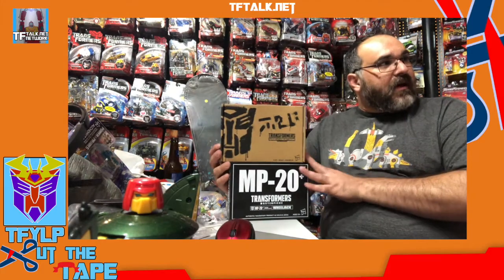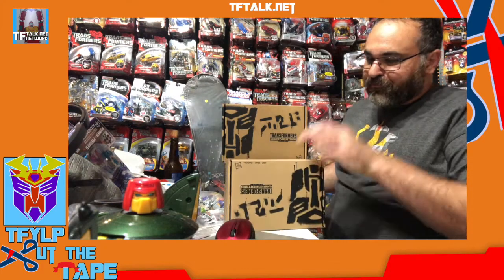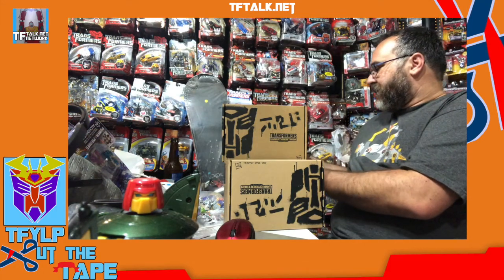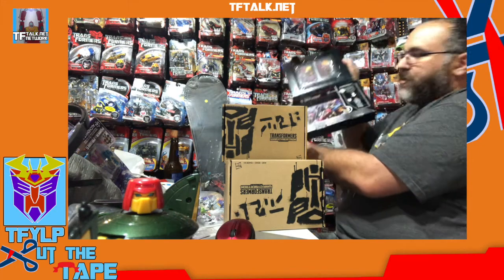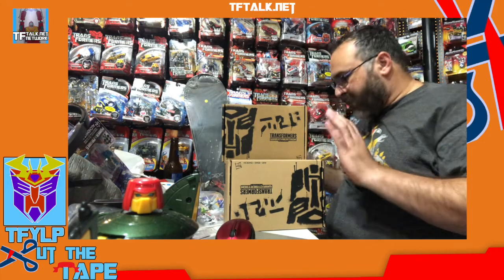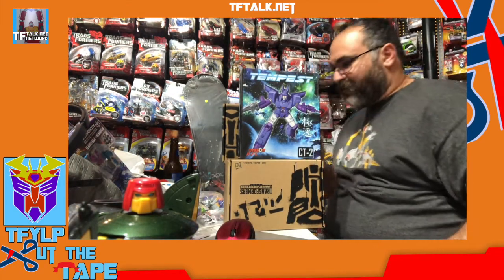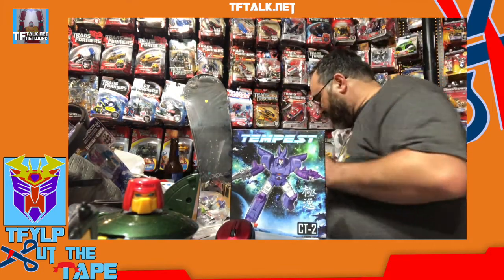I thought maybe we should compare that to an older generation select figure. So I have a Combat Hero Megatron, and I have — I don't even know who this is. Is this R.C.? No, this is Fengal, which is Grotusk. So I thought we would compare and contrast them. And for third party, I happen to have an extra Compass. Since we only have one third-party item, why don't we start with that first?